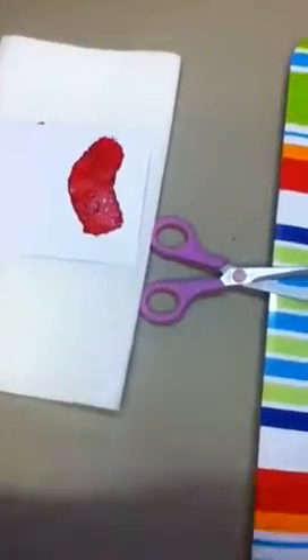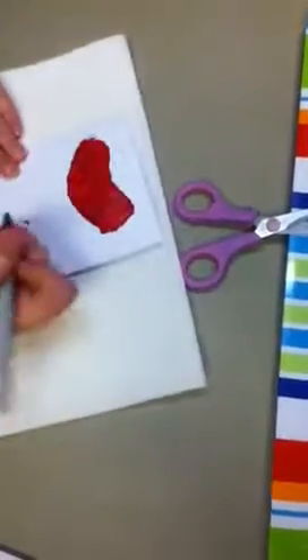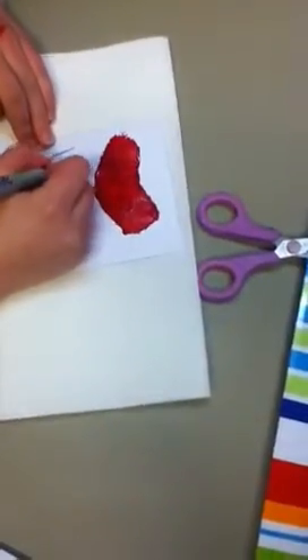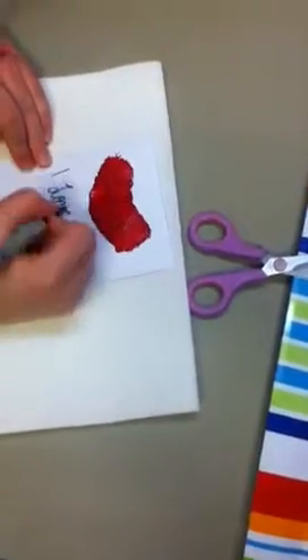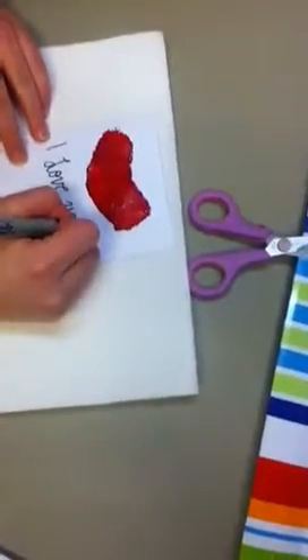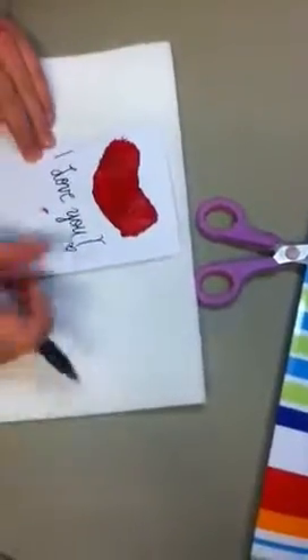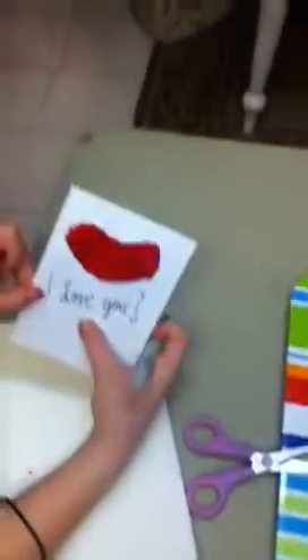Now, you are going to write a message such as 'I love you' or 'Happy Valentine's Day' below. Now you have your very own heart card.